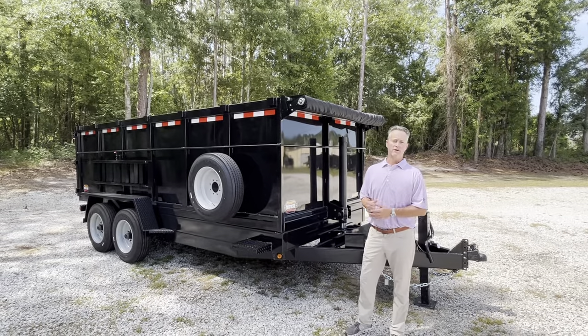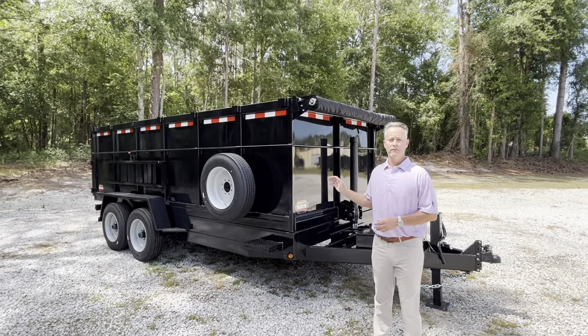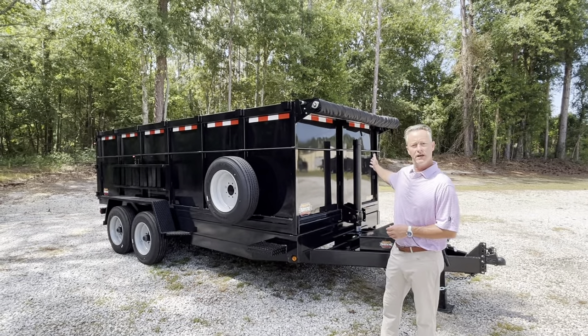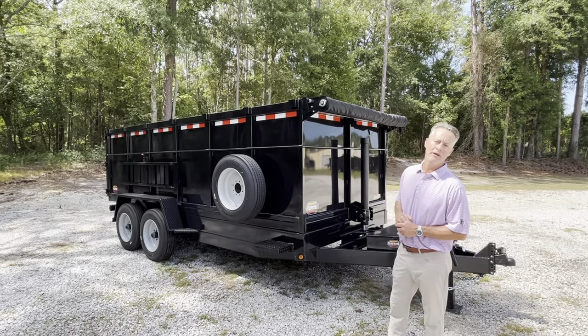Let's go over some features for our 7x16 dump trailer. This is the biggest unit we sell. It has a front telescopic lift, tarp kit, ramp package, and mounted spare tires.